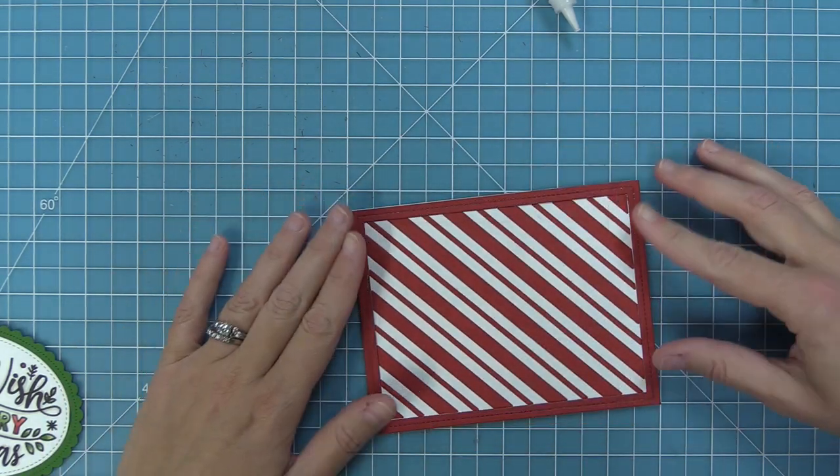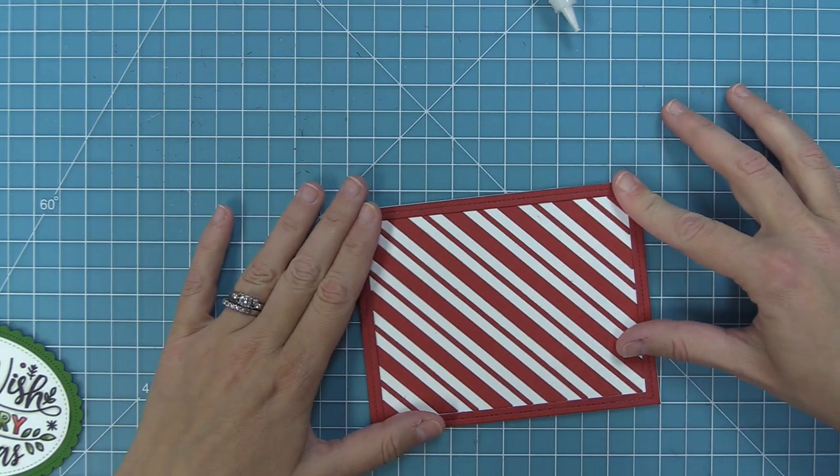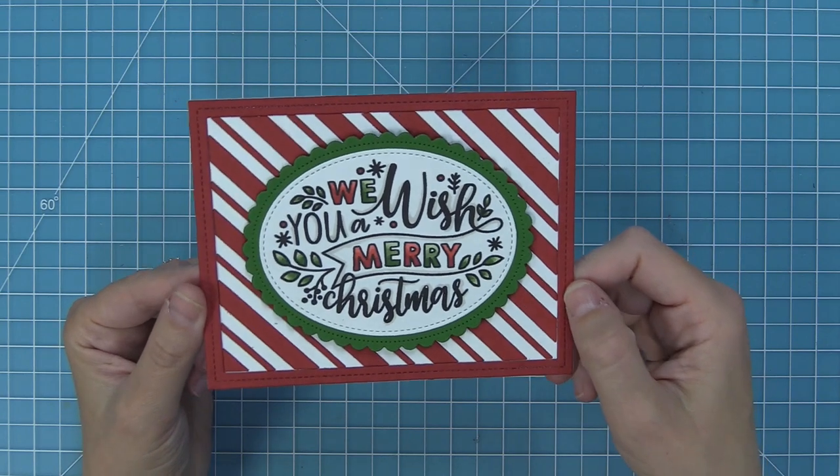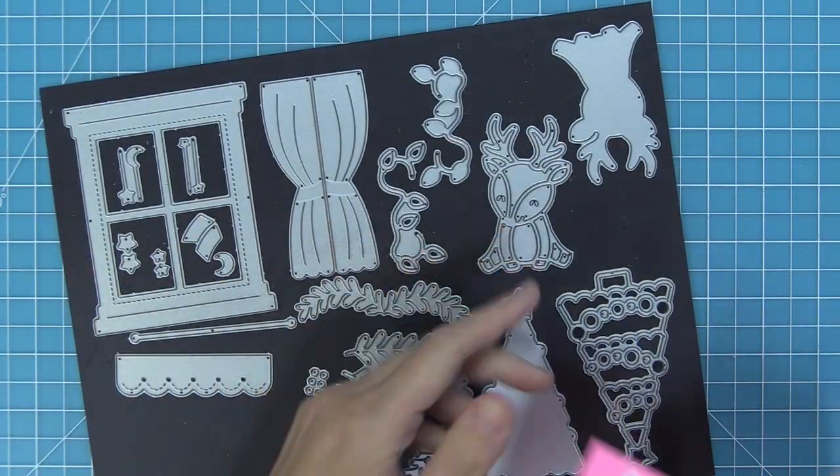I wanted you to see what this looked like as a finished card, so we're adding a stitch rectangle frame and then a giant holiday message greeting right on top — and how beautiful is that. I love that it works in both portrait and landscape.